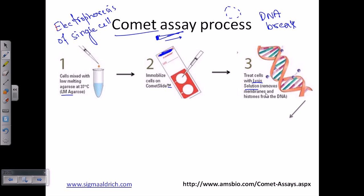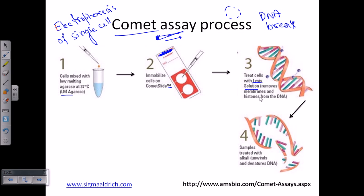After the lysis solution works completely, we add alkali solution. What alkali does is unwind the DNA and also denature it. Denaturation of DNA means the complementary strands of the DNA are separated from each other — first the DNA is unwound, and then the complementary strands separate from each other. This is achieved by adding the alkali.